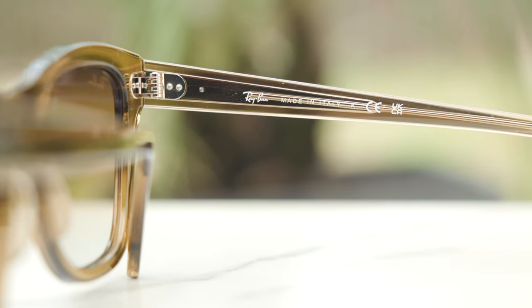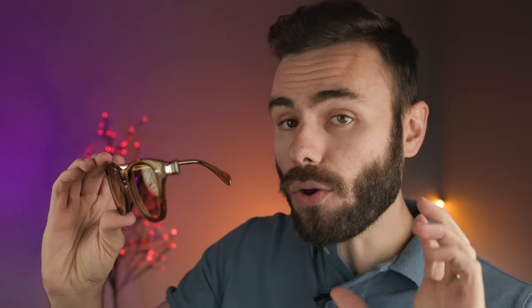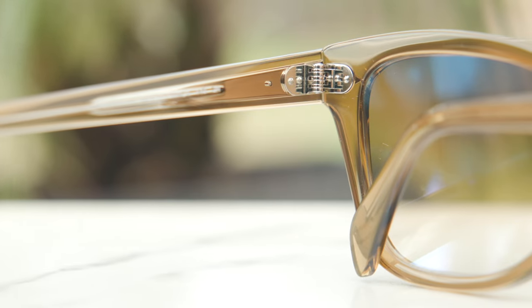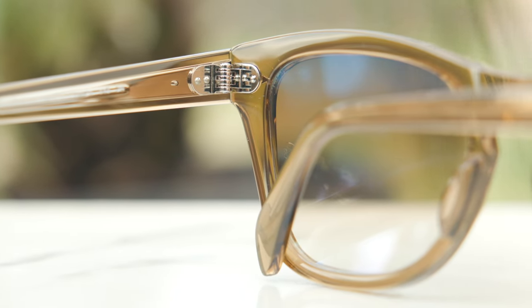These frames are made in Italy — it says Ray-Ban made in Italy on the inner right temple. They also have very nice and premium seven barrel all-metal hinges, and they just feel very, very nice when opened and closed. They feel very substantial and strong, which is really nice.